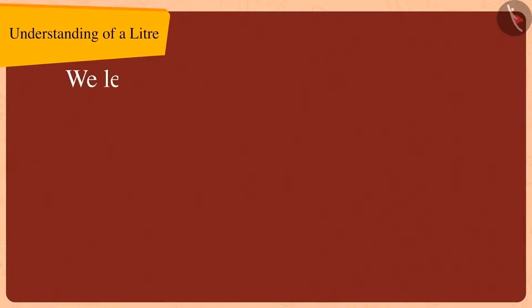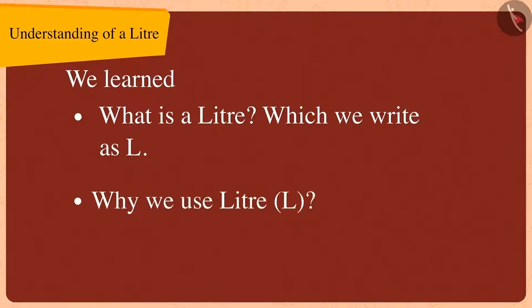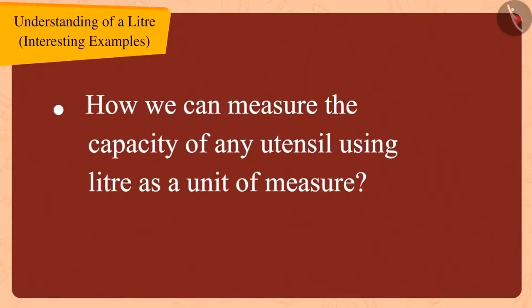In the last video, we learned about what a litre is, which we write as L, and learned about why we should use litres. In this video, we will learn about how we can measure the capacity of any utensil using litre as a unit of measure.